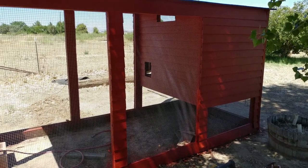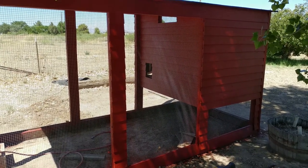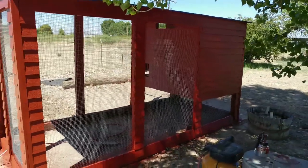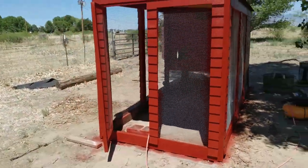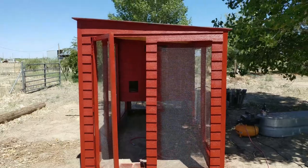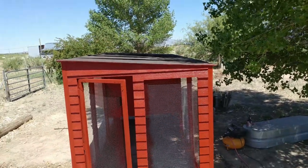This is the first coat. Tomorrow morning I'll probably do the second coat, and just tidy up all the places that are still not quite perfect. And then once I'm done with that, it's time to do the roof.